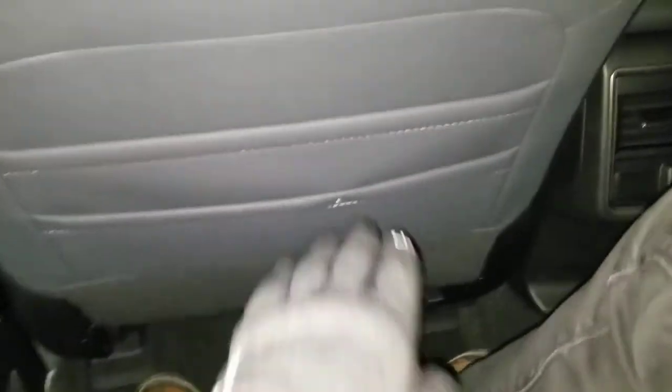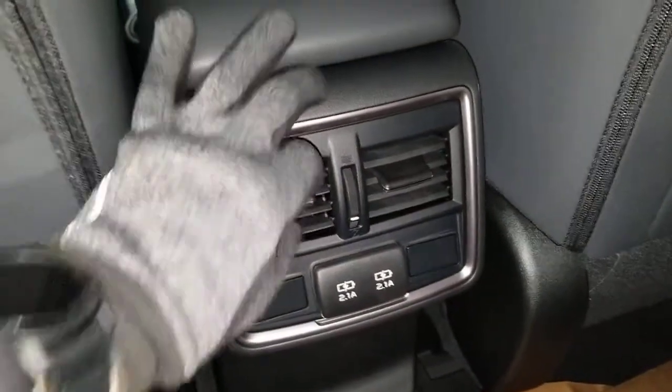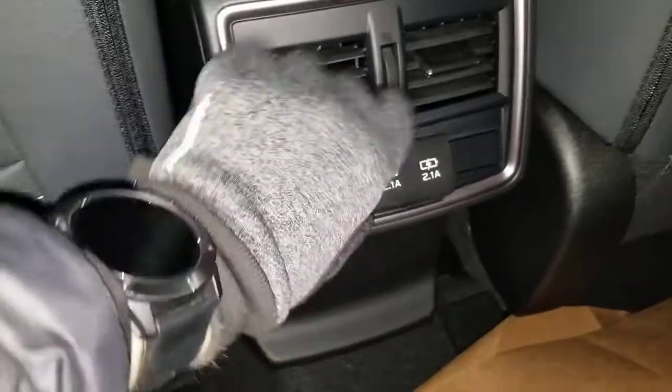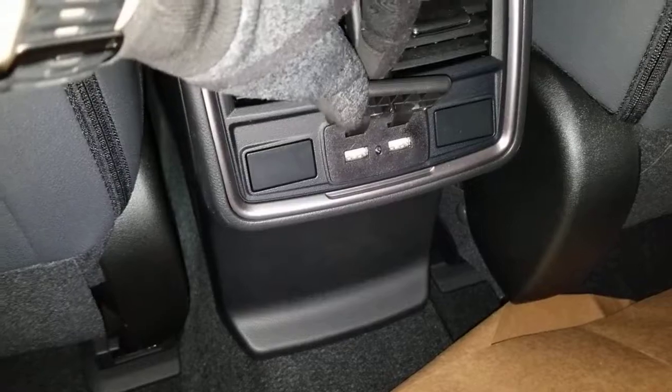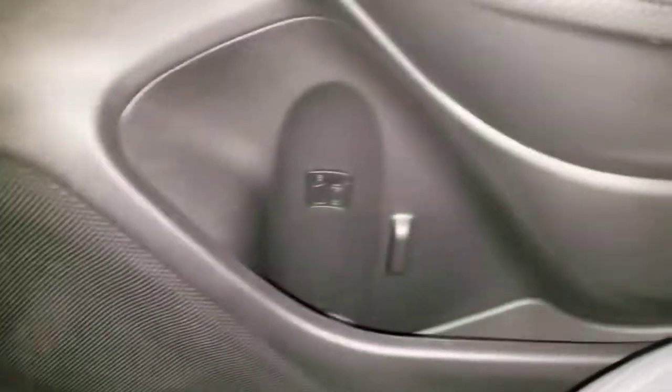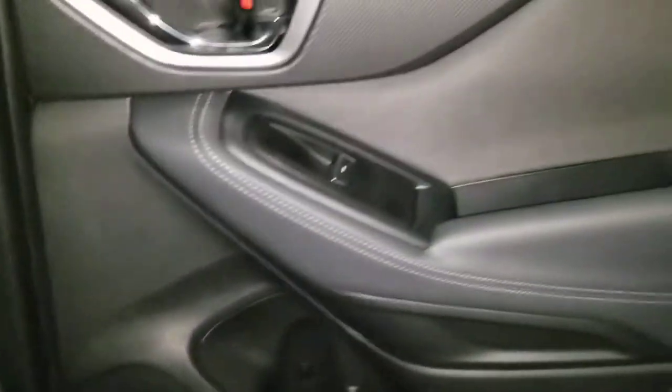Going to the back here, there's actually a dual map pocket divider — that's on both sides, which is really cool. Back here you also have some vents and 2.1-amp USBs on the side. There's also a little pocket as well as a bottle holder.